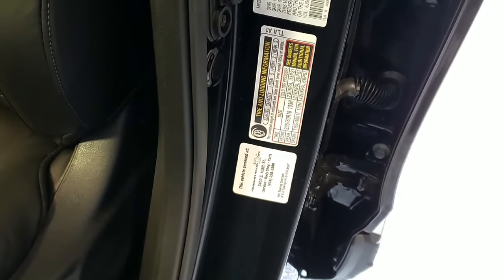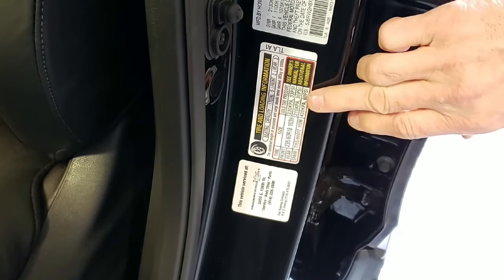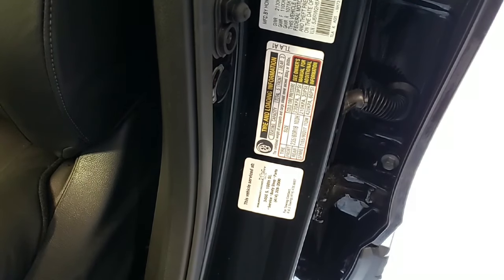So if your tire light comes on, you open the driver's door and on the door frame there's a sticker right here that shows what the tire pressure should be. Check your pressures and make sure they're at that factory setting, and then you come and reset the tire monitor.